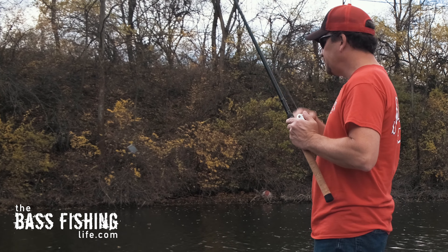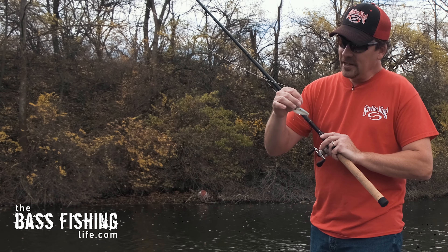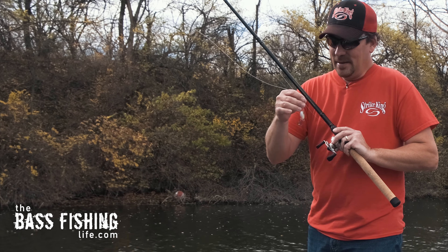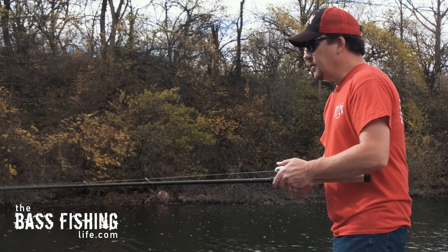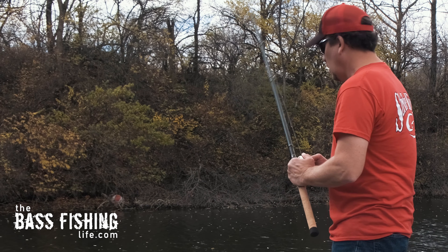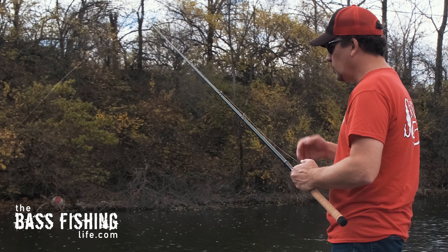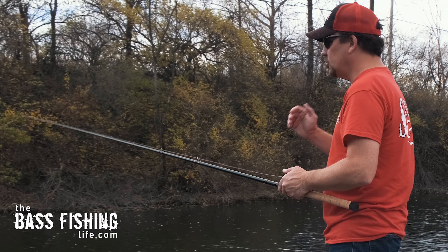One of the things that is often misunderstood about this lure is that it really could be considered a drop bait. The majority of the bites can come when that bait is fluttering down, sitting on the bottom, or just after you snap it off the bottom. I think the easiest way to think about fishing this lure is to fish it like a jig.